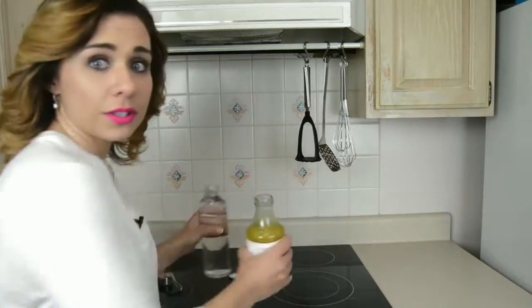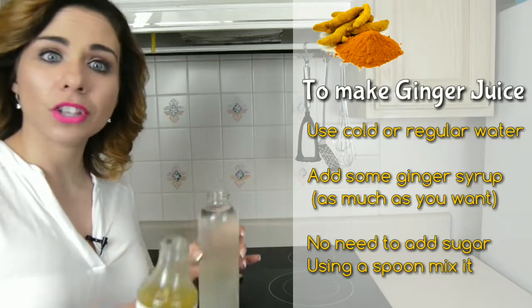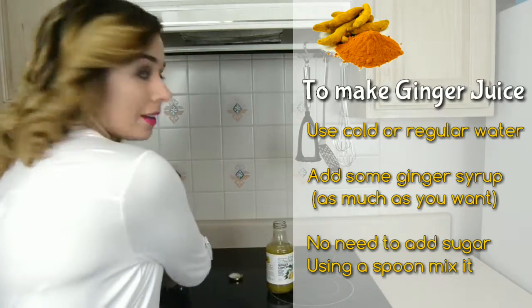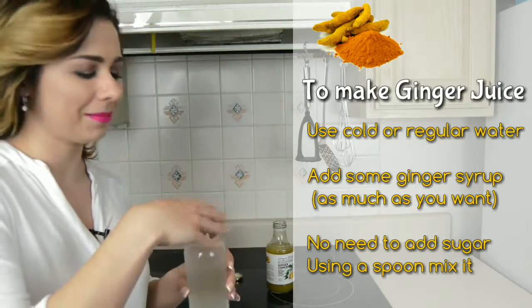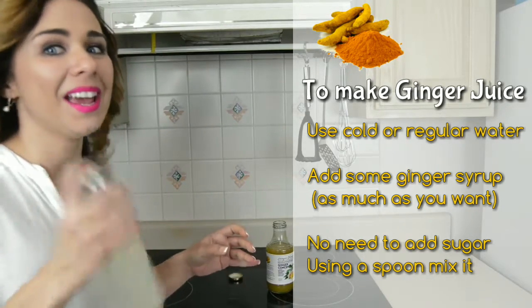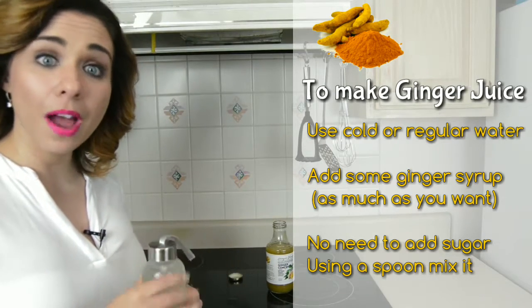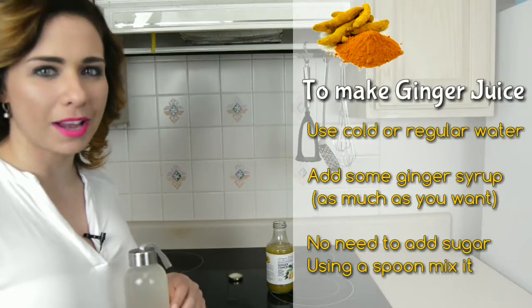You can mix the ginger syrup with cold water to make ginger juice and enjoy its flavor at your convenience. It will certainly spice up your breakfast routine. Start your day with a healthy dose of fresh ginger ale from Ginger Blast and it will refresh your body.